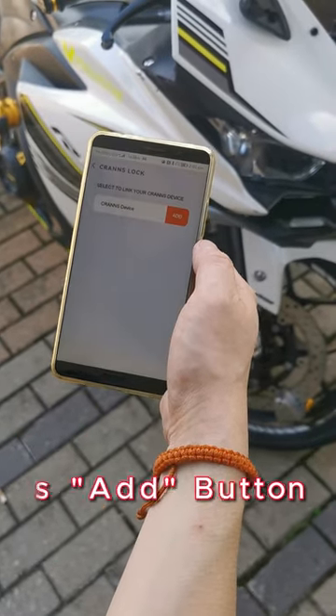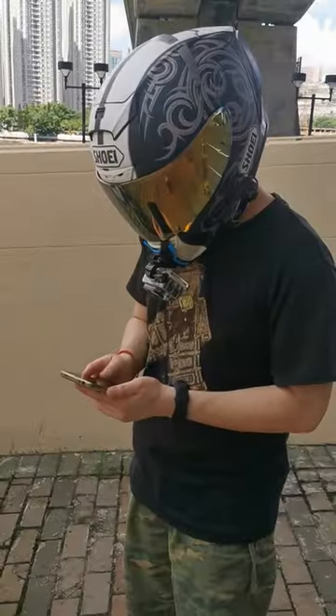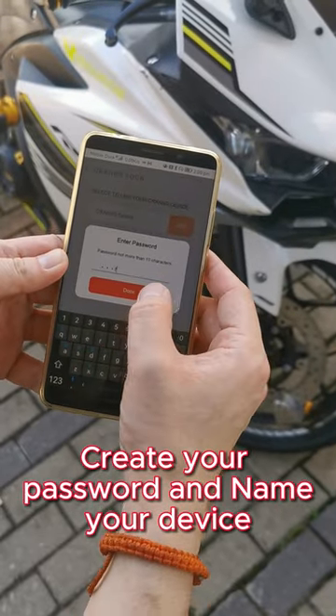Quickly press the add button, then create your password and name your device.